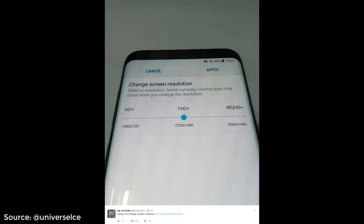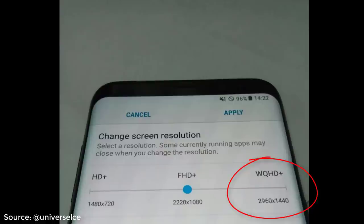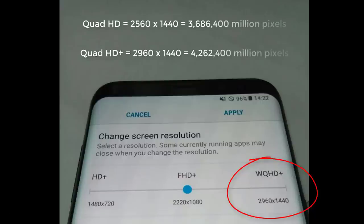Before I dive into the top 5 leaks, here is a bonus leak that shows us that the S8+ screen resolution is 2960x1440, which is supposed to be the Quad HD Plus resolution, as opposed to the regular Quad HD resolution of 2560x1440 that we have on the S7 and S7 Edge. On the S8 and S8+, we are going to have this Quad HD Plus resolution, giving us even more pixels.